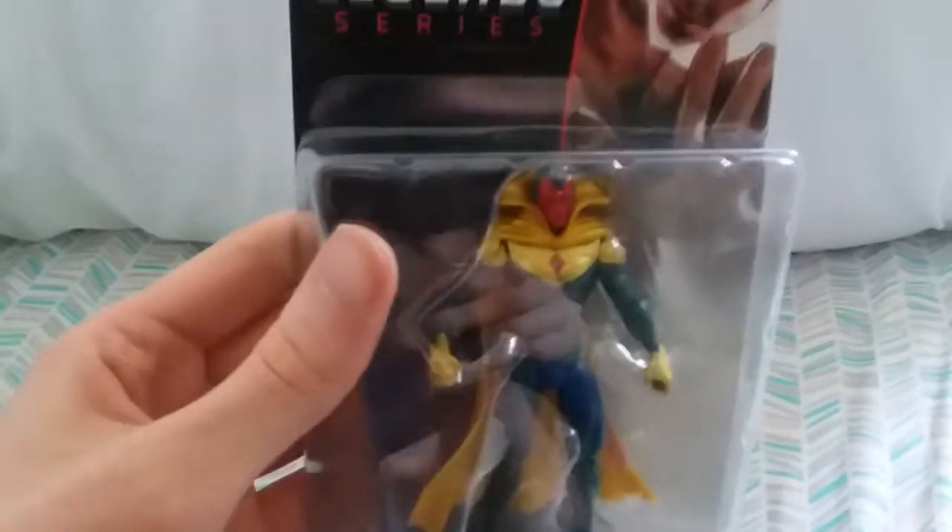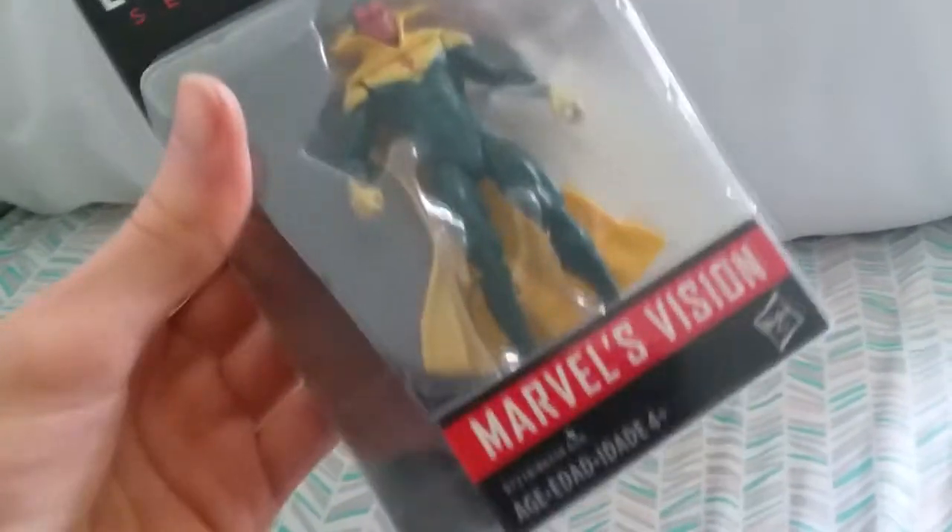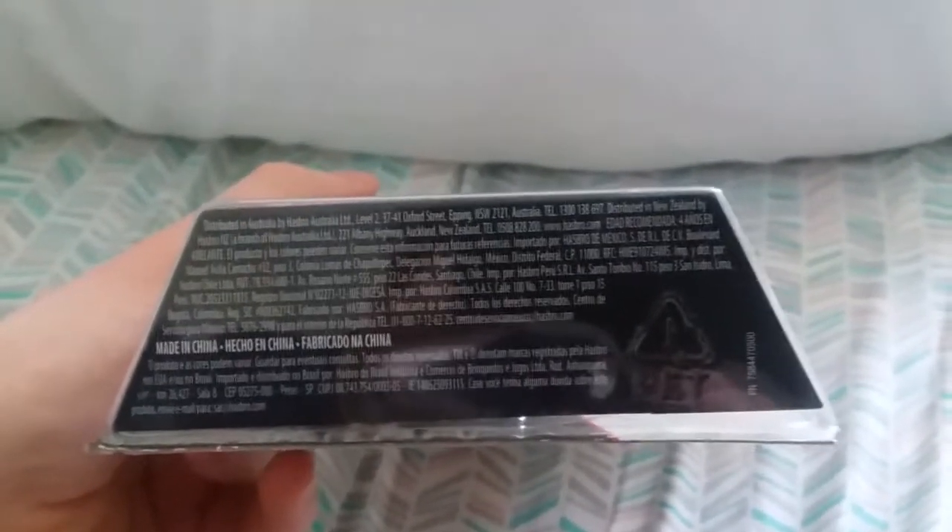If you remember from my Toys R Us toy hunt, you saw me pick this guy up from the store. Here's Marvel Legends Hasbro. A nice picture of Vision up top. Here's some info here. Never thought of Vision as a pet, but it also says you should recycle him — which I shall not do. Maybe the packaging, but not him.